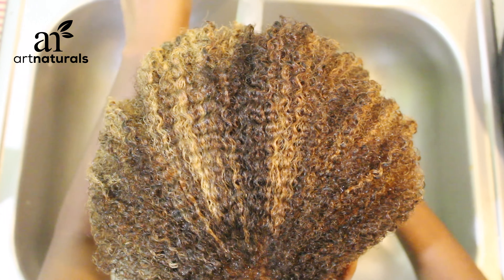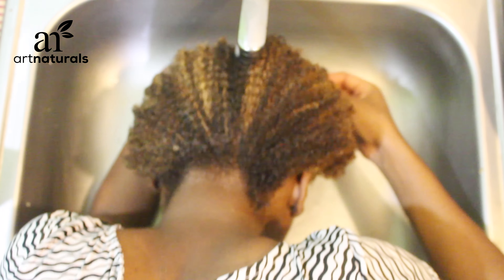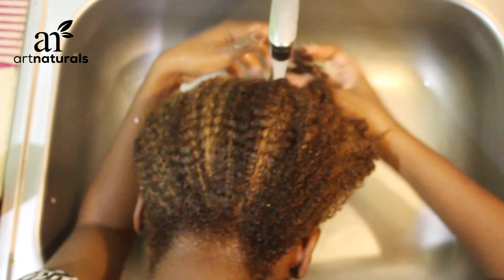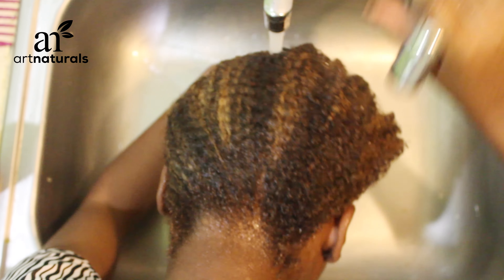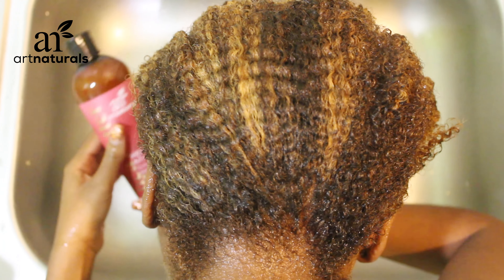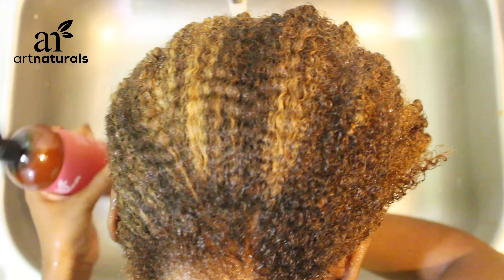Even while using the shampoo, you can still see it had a lot of shine to it. It did not leave my hair stripped or feeling dry or brittle. At the same time, it was able to cleanse my hair — my scalp felt fresh after I rinsed out the shampoo.